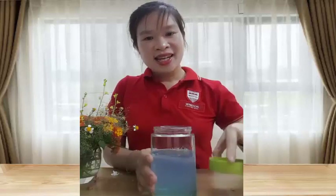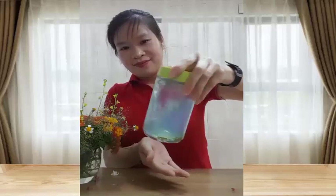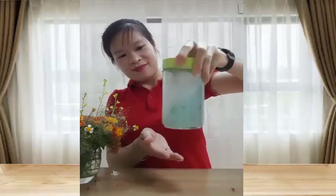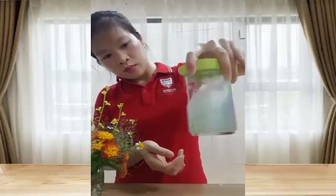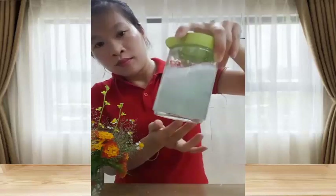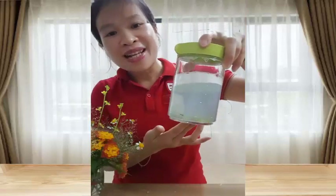Tiếp theo cô Lan sẽ đậy nắp bình thủy tinh lại và lắc thật mạnh. Các con cùng quan sát xem hiện tượng gì xảy ra nhé! Wow! Nó tạo ra lốc xoáy đấy con ạ! Cô làm lại để con nhìn rõ hơn nhé!